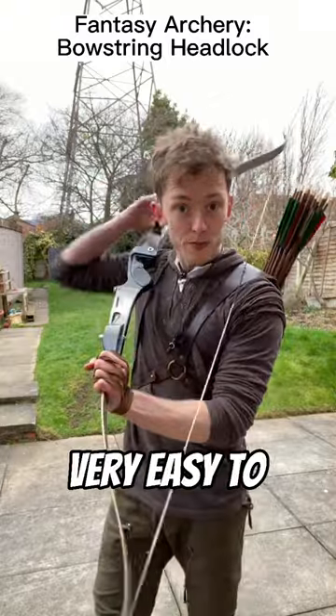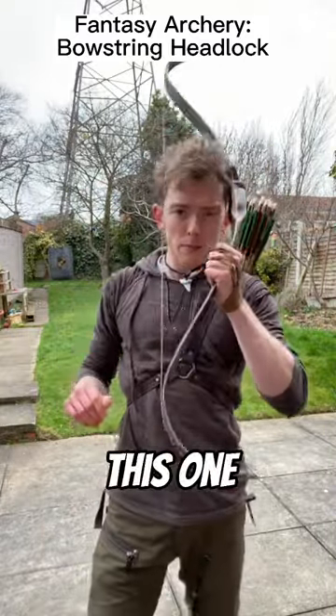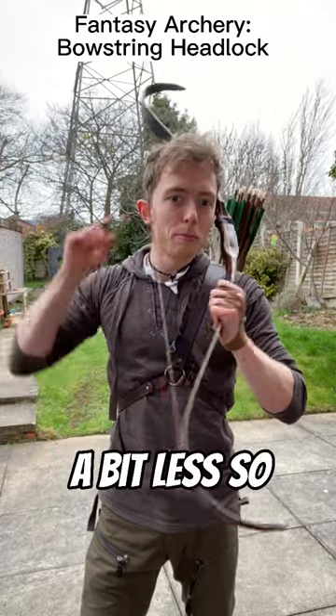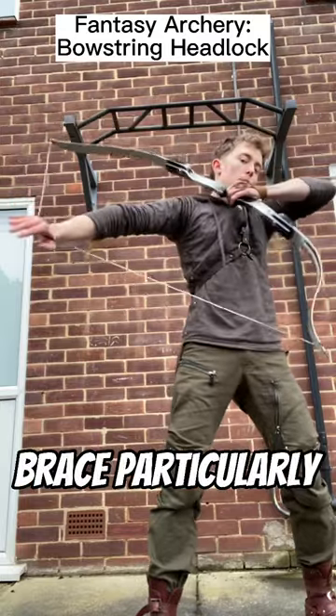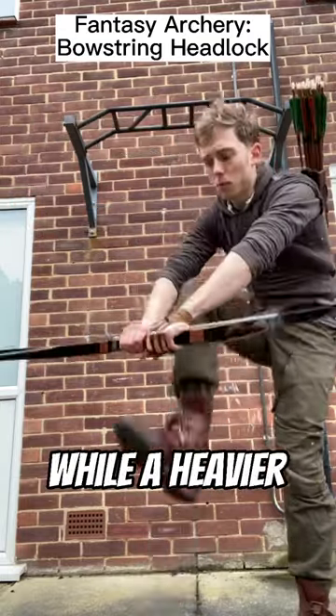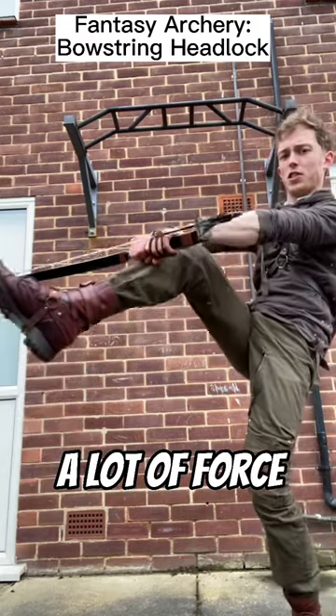For example, this one — very easy to loop over the top of somebody. This one? If your bow's got a low draw weight, the limbs have a lot of give, so the string is not gonna brace particularly hard against something. While a heavier draw can take quite a lot of force!